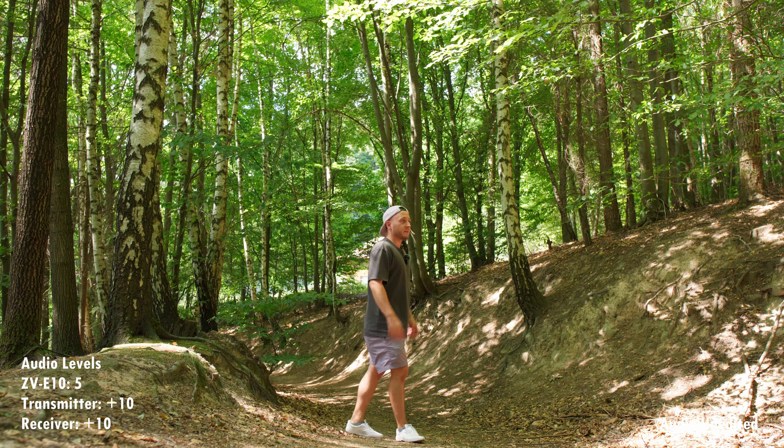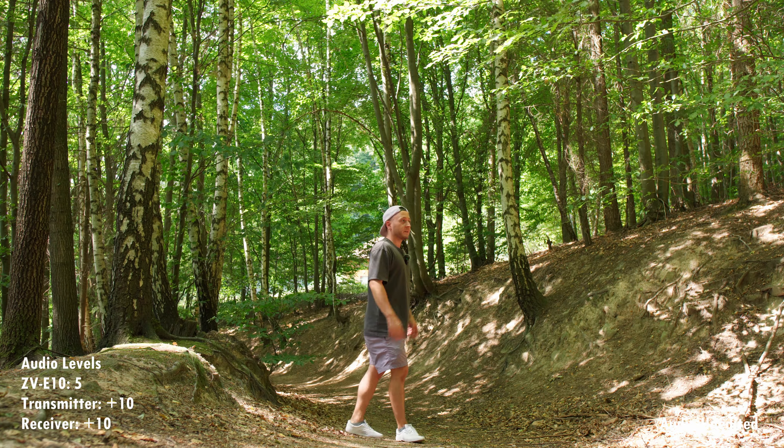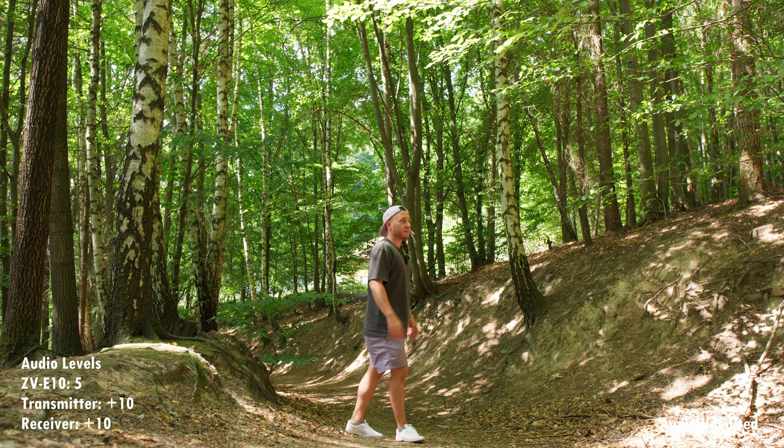Here is another way to record audio with the DJI wireless mic — there's a record button right here, so you don't actually have to have it plugged in or connected to the receiver on your camera. You can just record directly into this little device. Again I've only leveled the audio values across all tracks to make it an even playing field, but that is the sound from this little device.